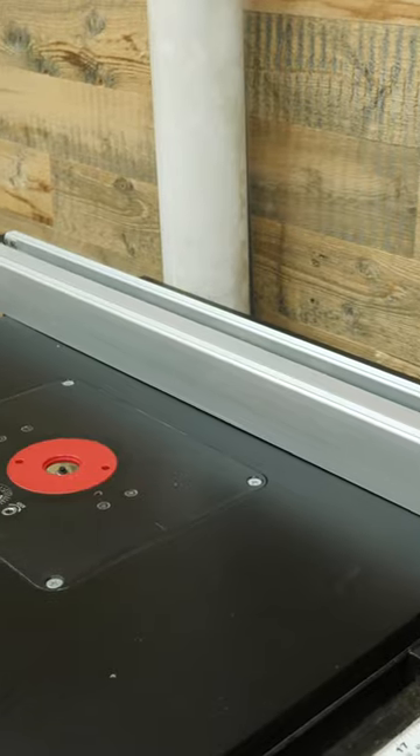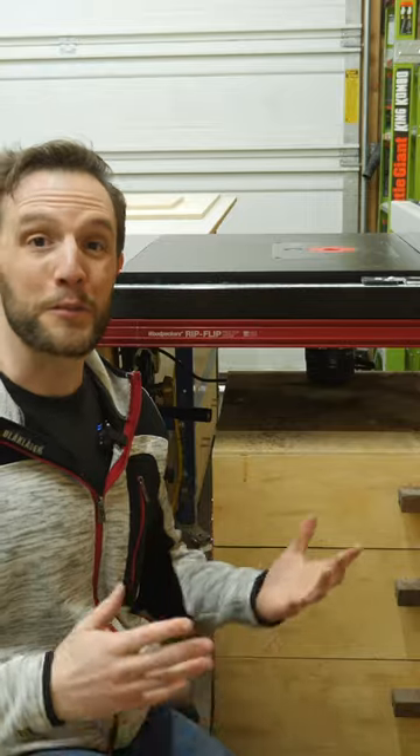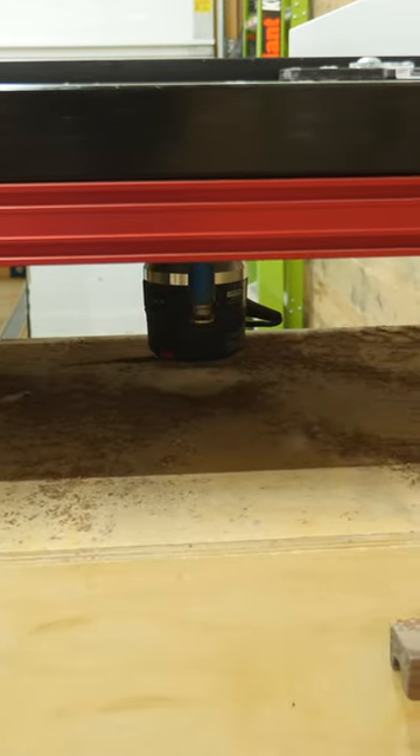A few weeks ago I made this router table extension for my table saw and it has been absolutely perfect, except one small thing. Because the router has nothing surrounding it underneath the table, the dust goes absolutely everywhere and is making a giant mess.